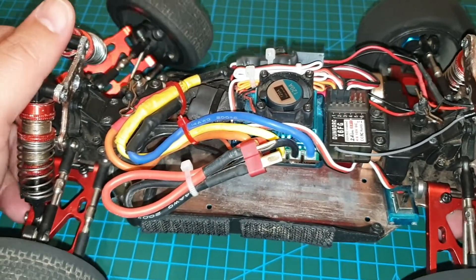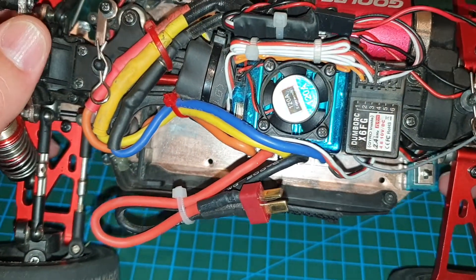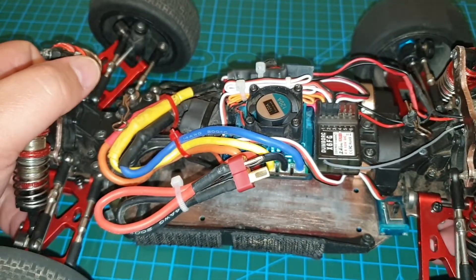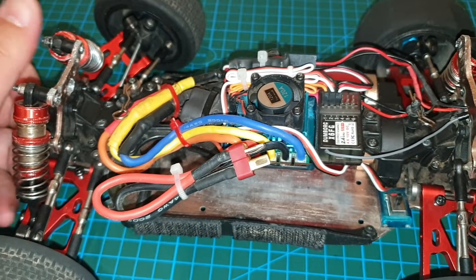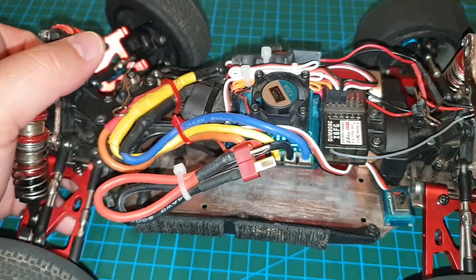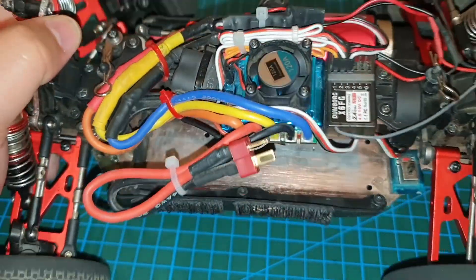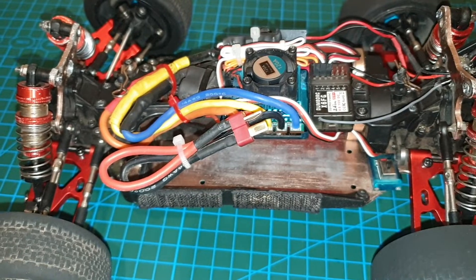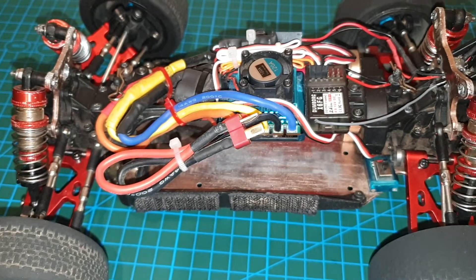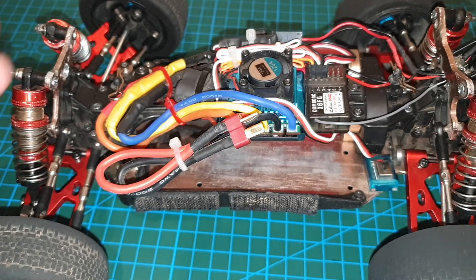If you don't want to buy a programming card, or you just don't have one and you want to program it without it, then just keep watching. With this ESC, firstly you need to know what ESC brand and model you have, because in your manual that came with your ESC — or you might have to download from the internet if you don't have a manual — you'll need to grab hold of your table of parameters.